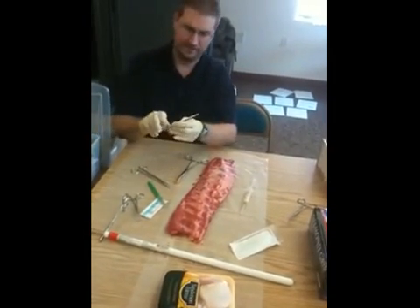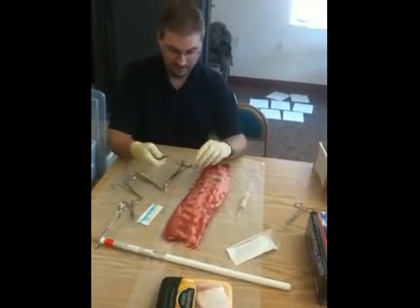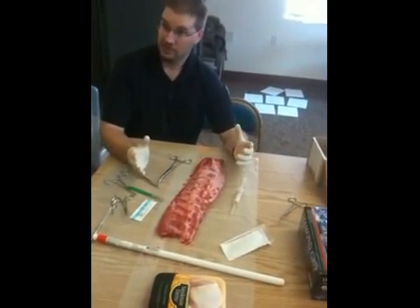You want a nice set of flat needle-driver forceps when you make your suture. Get that ready. Drape them up, scrub them up. You put on sterile gloves when you do this — you want to stay as sterile as possible.